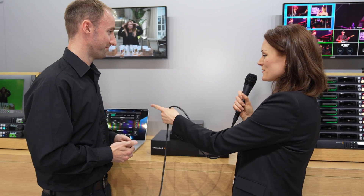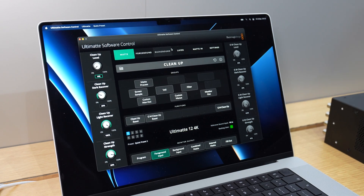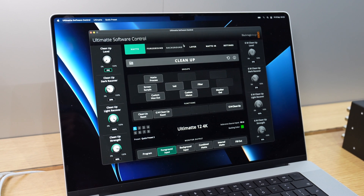Alongside the new hardware, they've also released a software interface that can drive the Ultimat hardware. Previously, users worked with the Ultimat Smart Remote — a hardware interface with a touchscreen and dials for refining and finessing keying. They wanted to bring that functionality to a software platform so people working on laptops and computers can harness that power at a software level.